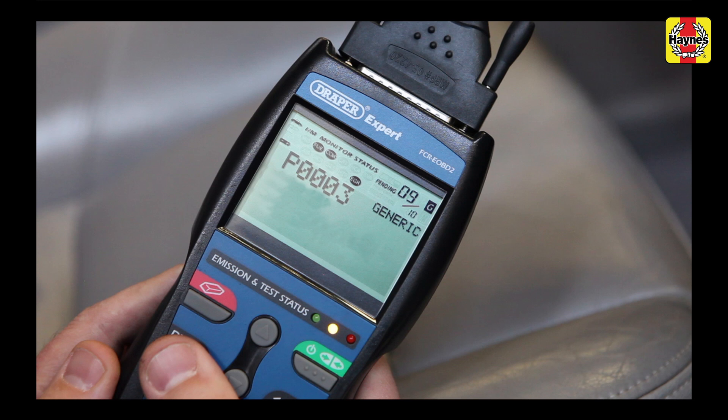P0003 shows that at some point there has been an electrical reading in the fuel system that's lower than normal parameters. Again, causes can include the plug to the fuel volume regulator becoming disconnected, the fuel pump being damaged, or the sensor connector being corroded.